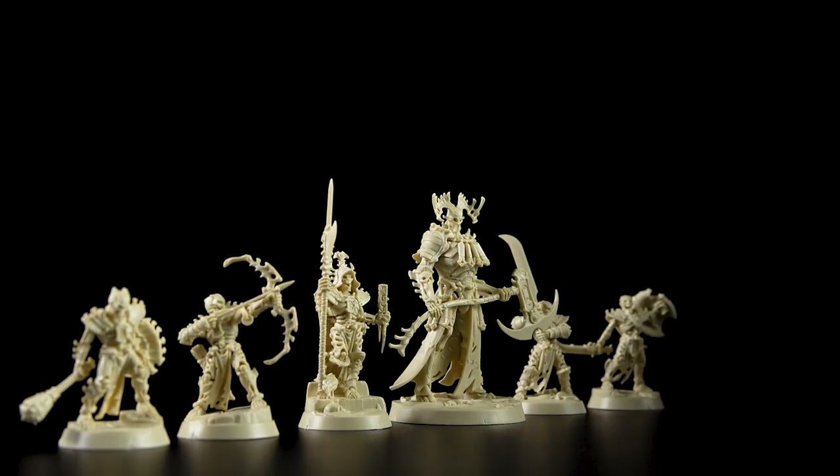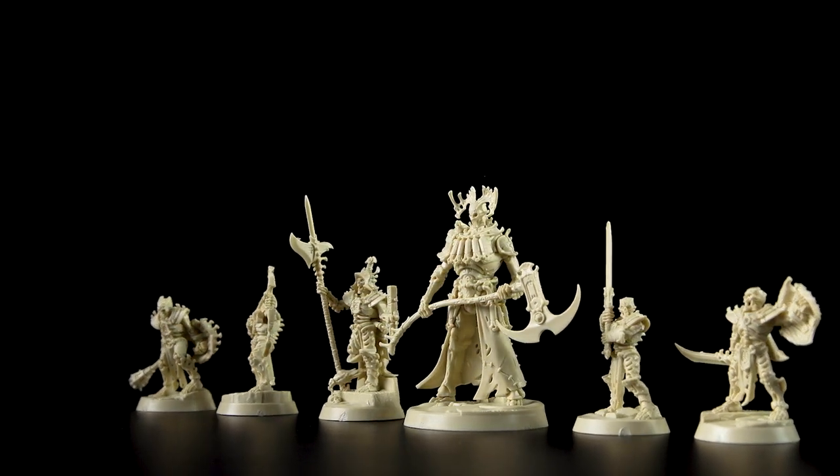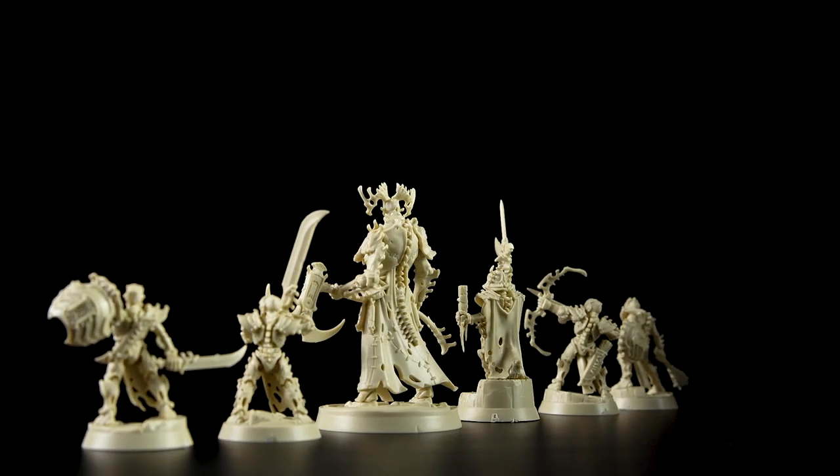Meir Kanan is built and ready to lead his warband into action. Don't forget you can use these same techniques to build the other members of the warband too. There are a couple of things to remember when building this warband: first, don't cut all the parts off the sprue at once — all the parts are numbered and leaving them on the sprue will make it much easier to find the right bits you need. Second, when cutting parts off the sprue with the Fine Detail Cutters, use the flat side to make sure you get a nice clean cut. I hope you've enjoyed this video — happy building!